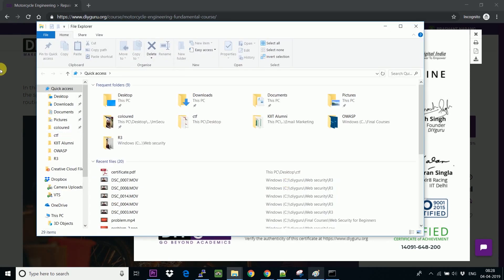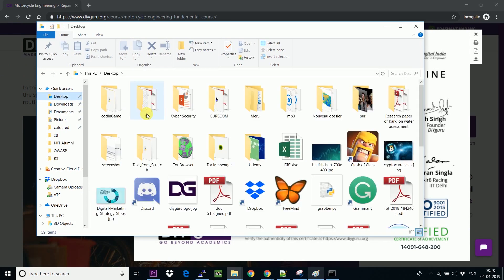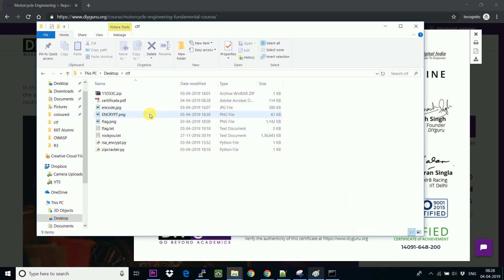Now go back and see where the certificate was saved. It was saved to the desktop in the CDF folder, and here is the certificate.